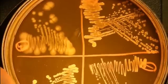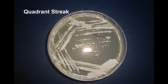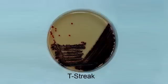The pattern of streaking varies with different types of streak plate techniques. For example, caudal streak, T-streak, etc.